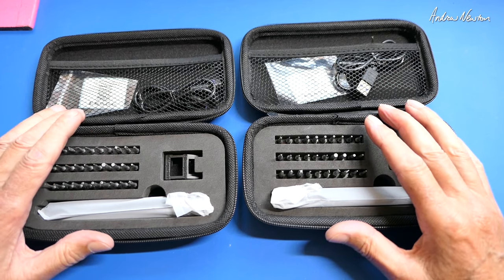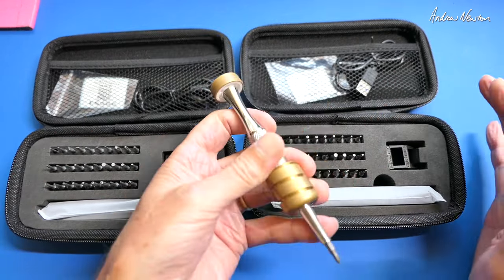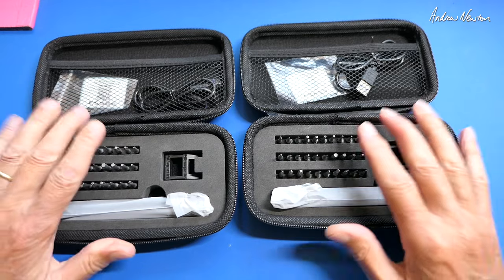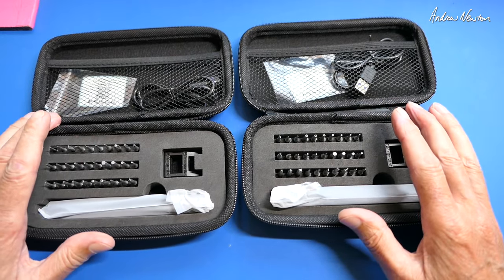Now they are a bit of a luxury, electronic screwdrivers. We can all get by with just having normal old screwdrivers like these ones, but there are a few situations where electronic screwdrivers excel, and I'll show you an example of that in a little while.